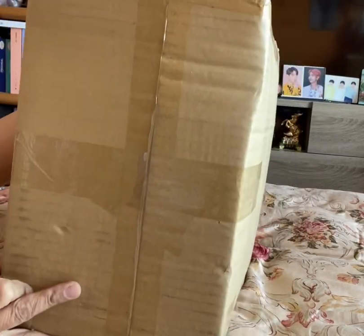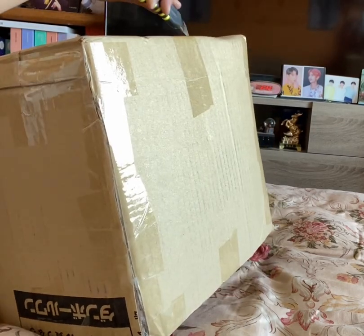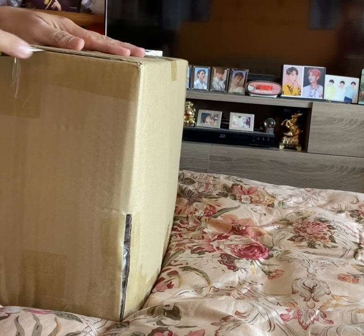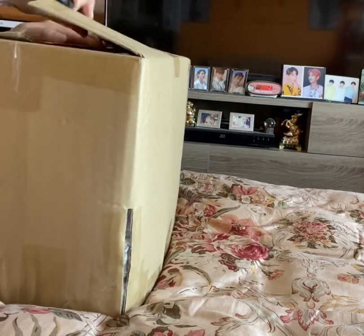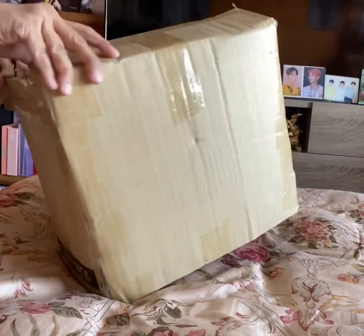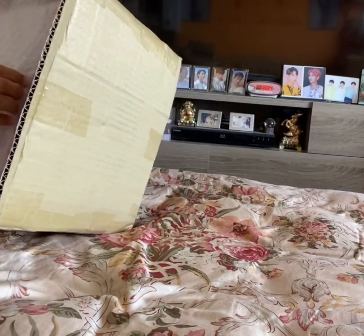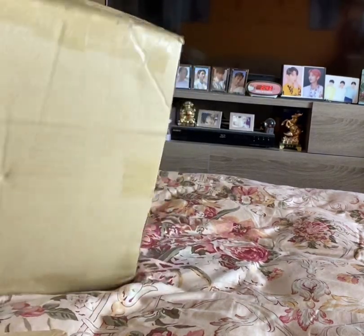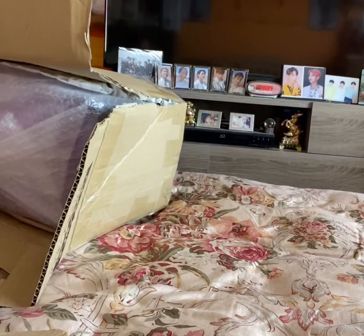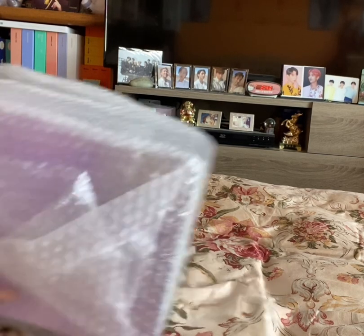Last but not least, here we go. This is the last one that was delivered yesterday — this little package. I knew I was going to get it.